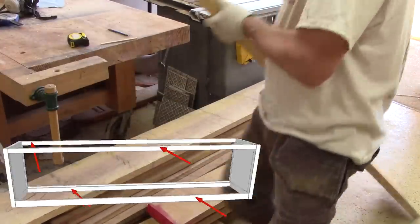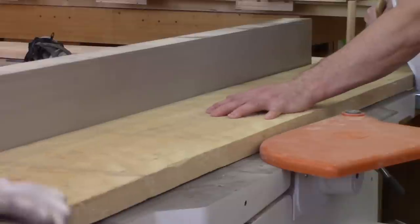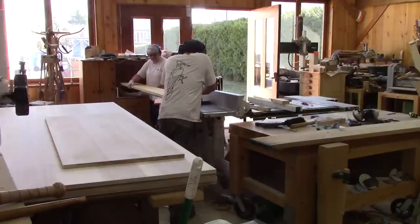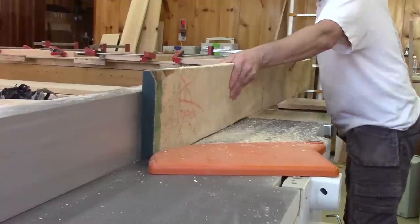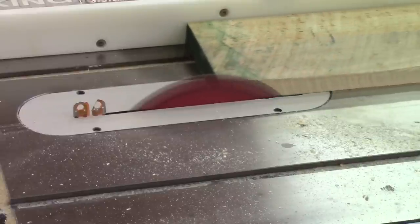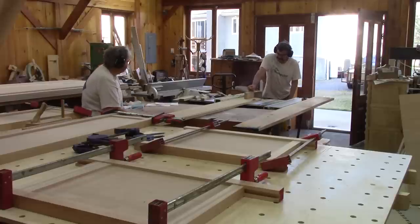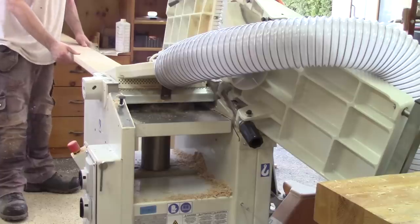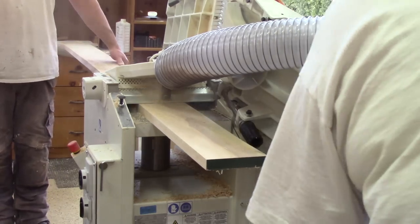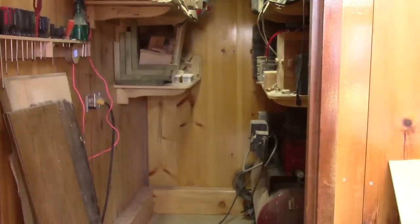Meanwhile, I can take care of the long stretchers. Instead of adding an extra support, I just ask for help from René again. But when I try to plane the other side, I have a big dust collector problem — the board is stuck in the planer. I threw in the towel and brought the dust collector beside the planer.